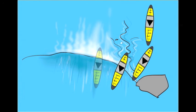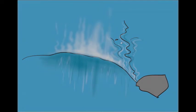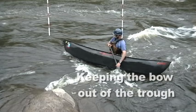But you're going to say the current pushes my bow off the wave and I get typewriter to cross it. In that case, create some drag either with the angle of your boat or your paddle so that when you get to the wave, you're further up on the pile.